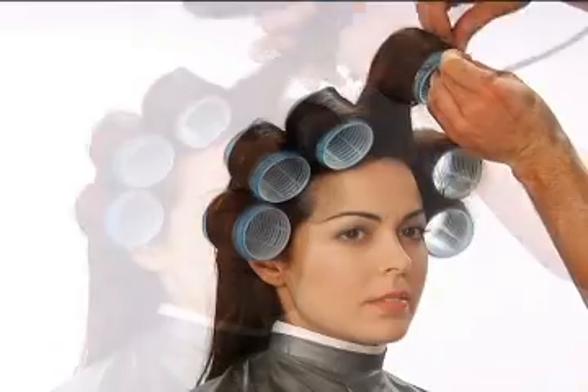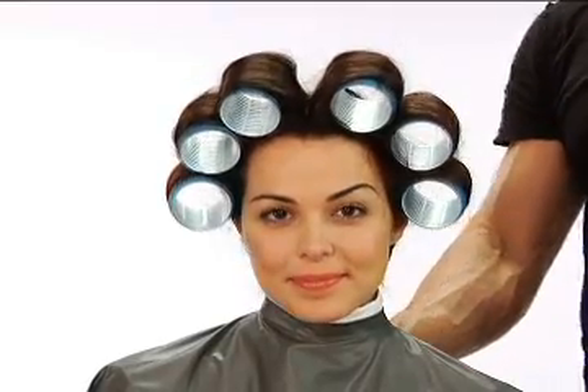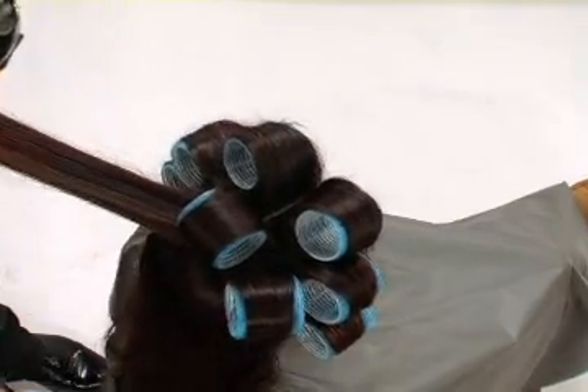Repeat on the other side, keeping above the ear, and complete the entire front section. Next, we'll dry the crown in the same manner and place three Velcro rollers in this section.